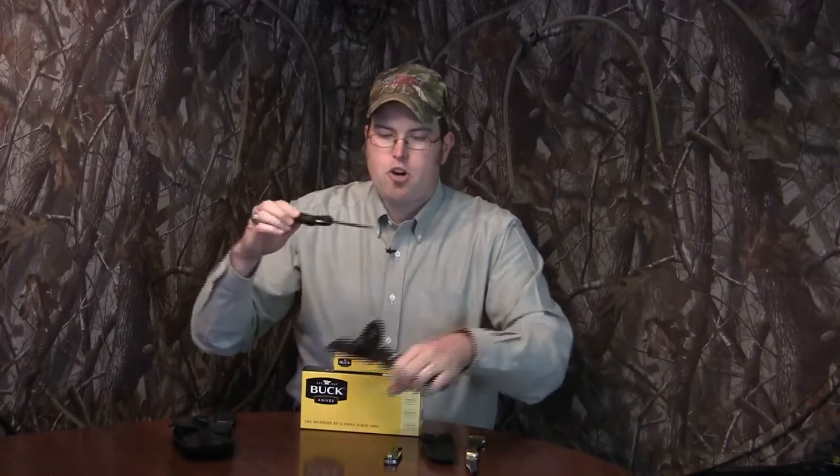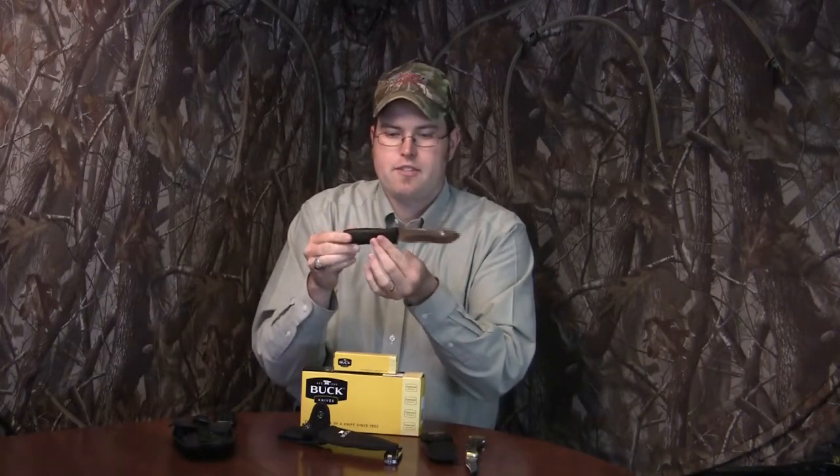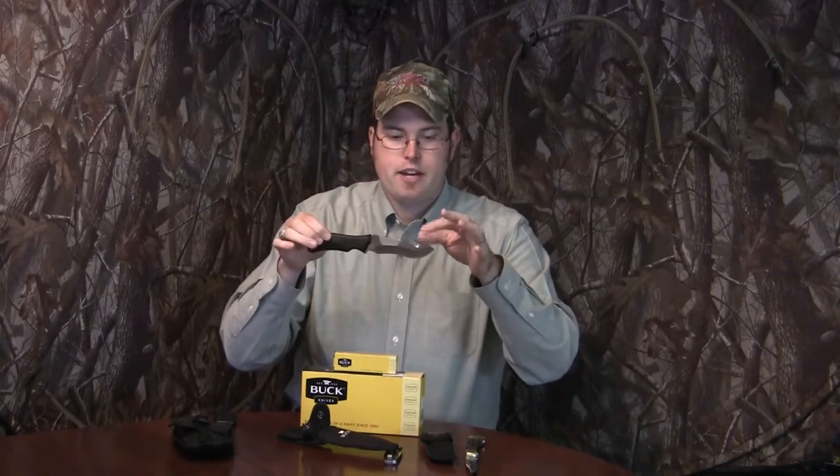Moving back into hunting — this is the Buck Knife Ergo Hunter with a black synthetic handle. You can get several different handle types on this knife. It's got a gut hook and is a fixed blade knife. I love that the gut hook saves me from having to carry more than one knife when I'm limited. I actually just used this on a hog hunt this past weekend. It's also got a nice contoured blade with a little drop point, and I love the way it handles.